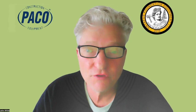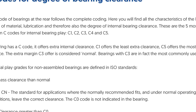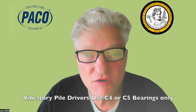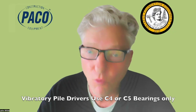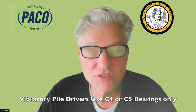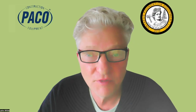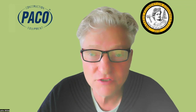Before we get started on this training video, keep in mind that bearings come in different clearance ratings — C1, C2, all the way up to C5. Vibratory hammers use a C4 or C5 bearing. C1 is tight, meaning the rollers are big and tight, and you would not use that type in a vibratory hammer because there are heavy loads and lots of heat generated — you must have room for thermal expansion. So if a vibratory hammer instantly fails and the bearings are not C4 or C5, then it wasn't your fault. Somebody put in the wrong bearings, and that happens often.